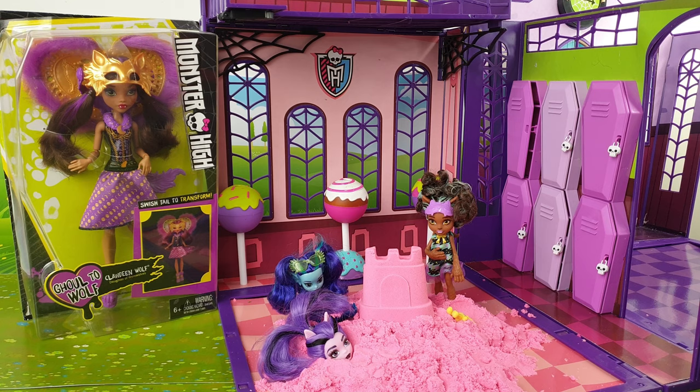Hey guys and ghouls, it's Madsel here, and welcome back to another Monster High review. Today we're going to be checking out Clawdeen Wolf in her Ghoul to Wolf release. Clawdeen is Daughter of the Werewolves, she's been recommended for ages 3 and up, and in this release you swish her tail to transform. So let's go ahead and open her up and check her out.